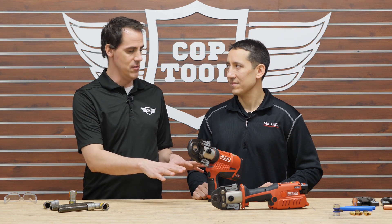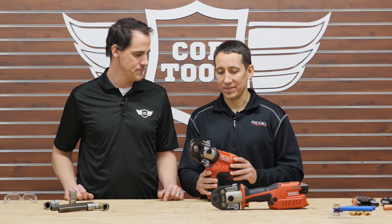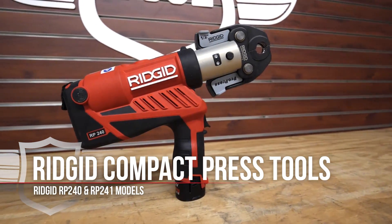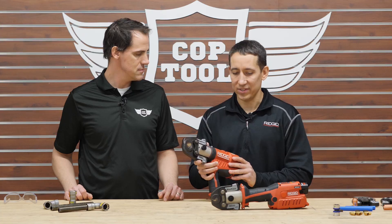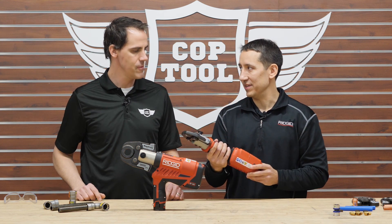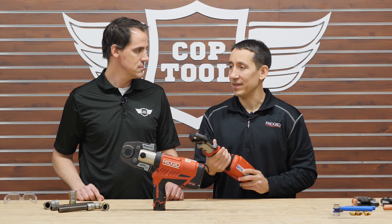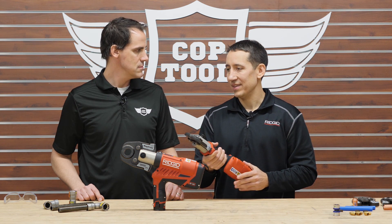Compared to previous models, these are significantly smaller and lighter. The RP 240 pistol grip is about 15% lighter and 10% smaller than its predecessor, while the RP 241 inline is 25% smaller and about 10% lighter than the previous inline tool.